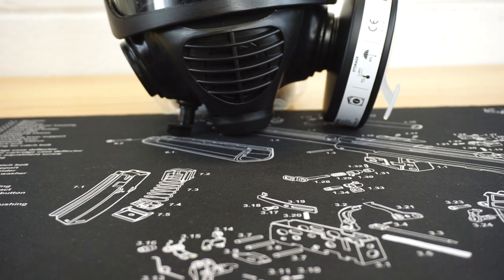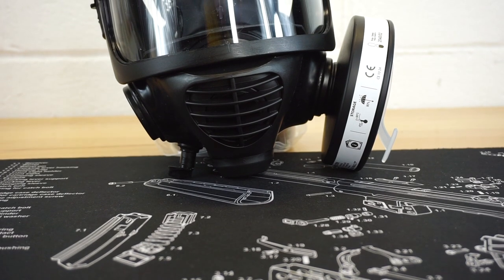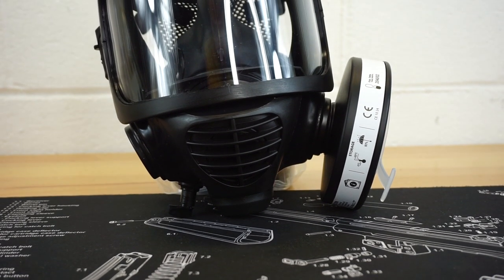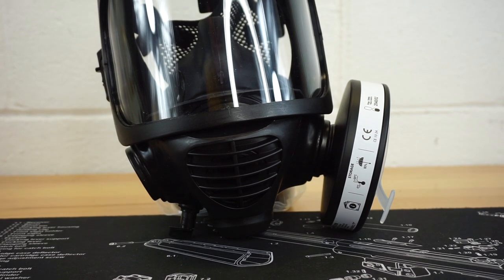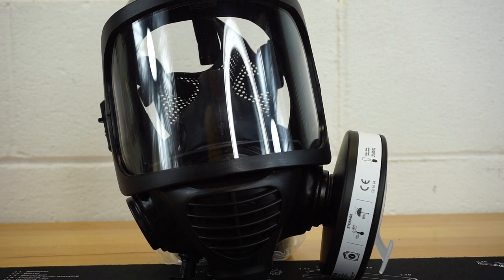Hello and welcome to Firearm Freedom. This is going to be another first impressions video. In today's first impressions video we are taking a look at another gas mask here on the channel, and that is going to be the Mira Safety CM6M.